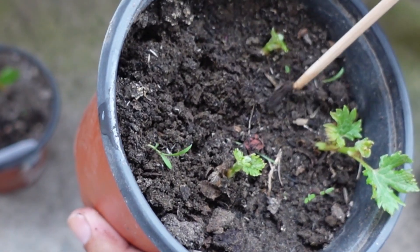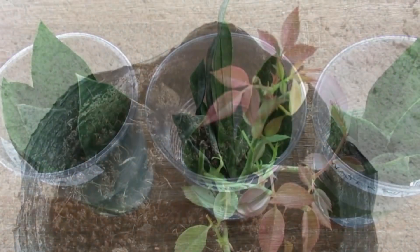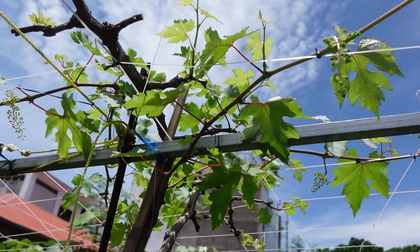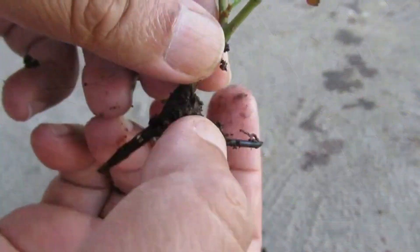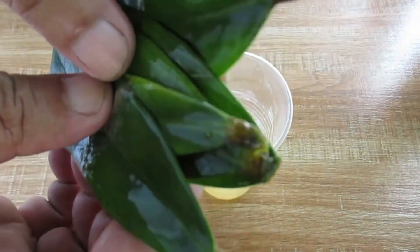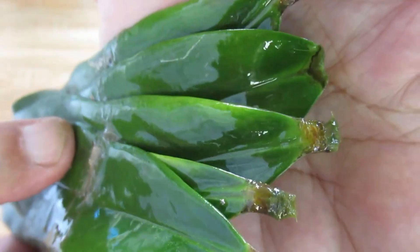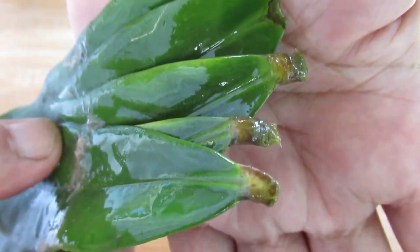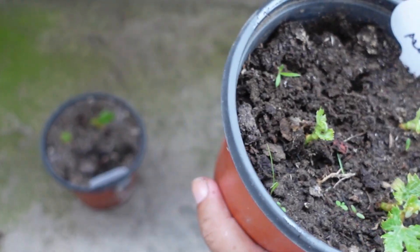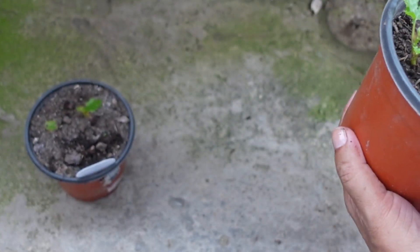Looking at these three experiments together — ZZ plants, roses, and grapevines — a clear pattern emerges. While aloe vera does contain compounds that can encourage rooting, the concentration seems too low to make a consistent difference in many plants. On the other hand, too much aloe vera gel can actually harm propagation by cutting off oxygen and promoting rot. I'll continue testing aloe vera with different plants to see if there are any cases where it truly shines as a rooting aid.